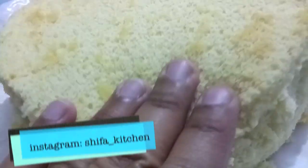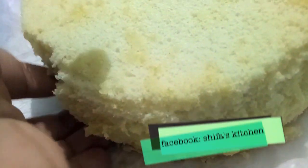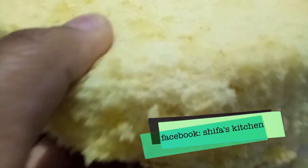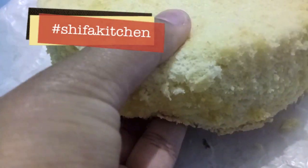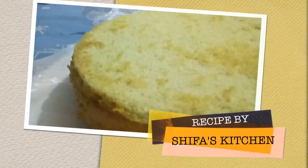If you like my video, please give a thumbs up. Also, if you recreate any of my recipes, don't forget to tag me on my social media accounts — Facebook or Instagram. If you have any suggestions, please comment down below. Do subscribe to my channel and hit the bell icon to get notified whenever I upload a new video. Thank you.